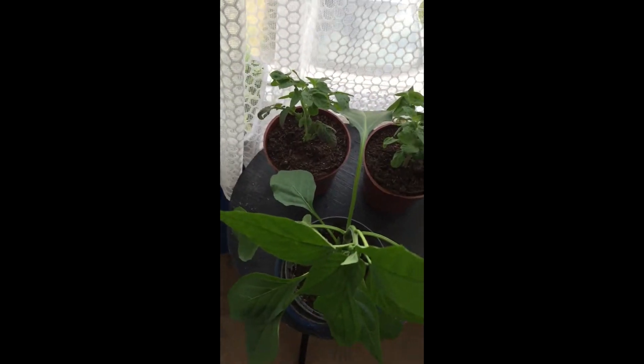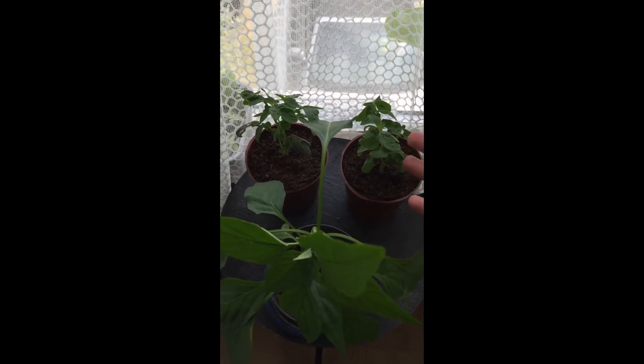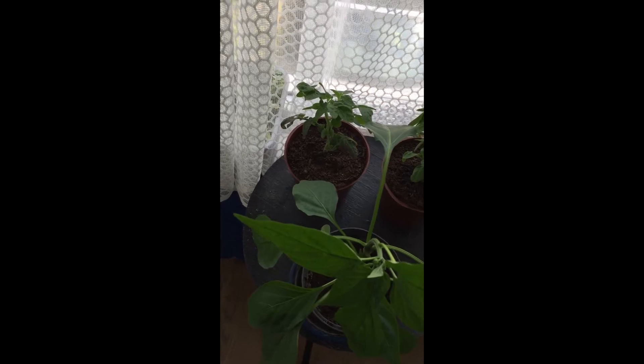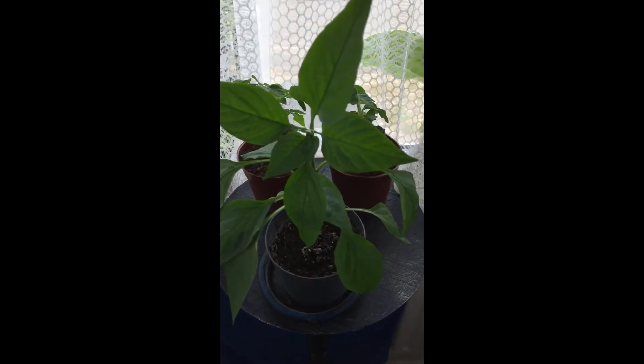I've got a couple of cuttings from tomatoes here, because we cut the tops off the tomatoes to stop them growing too tall. We just put them in water, they got roots, and I felt so sorry for them I had to plant them.